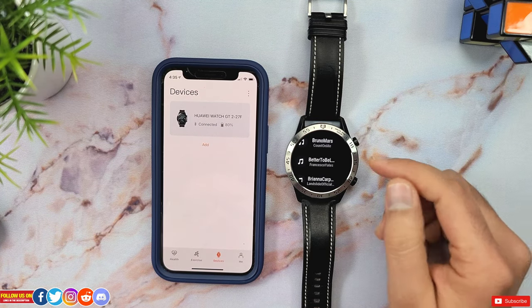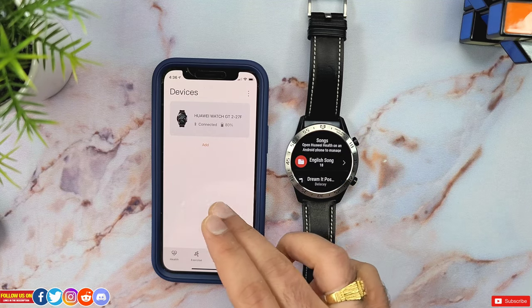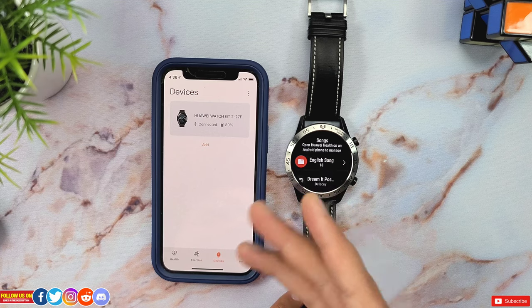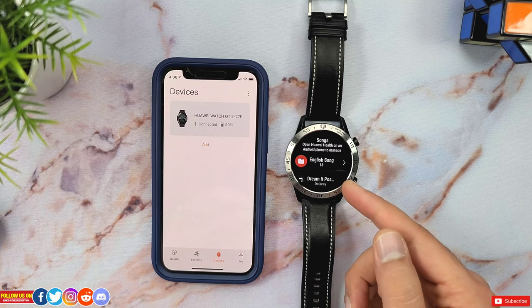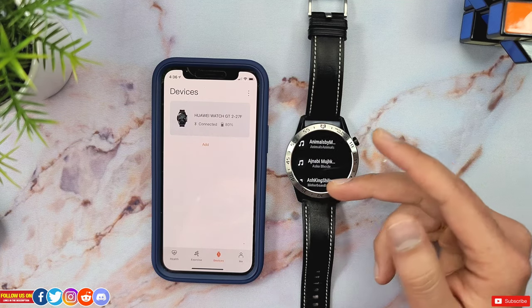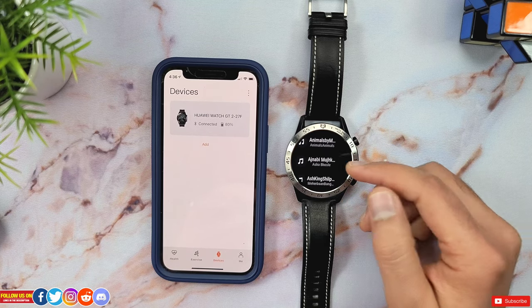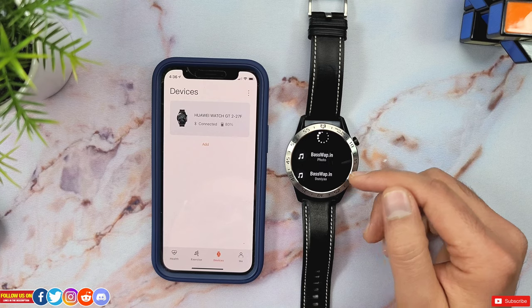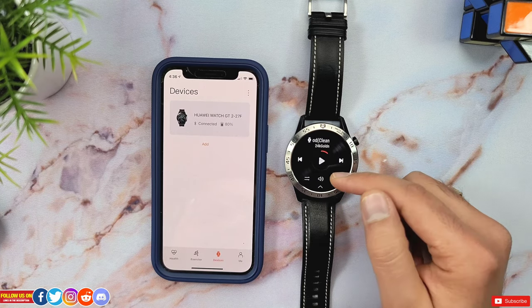It would be extremely good if you could use offline Spotify without your phone on the Huawei Watch GT2, like I can on my Samsung Galaxy Watch — I have a video on that linked in the card section — but unfortunately it's not possible. Anyway, with all this context, you can't transfer music on your Huawei Watch GT2 when paired to your iPhone, which makes the 4 gigs of onboard storage redundant.